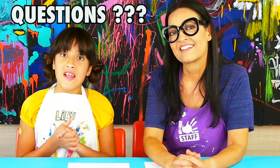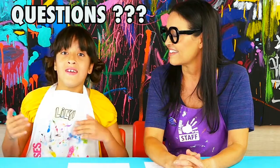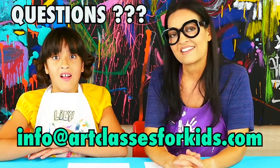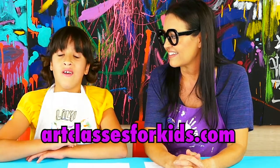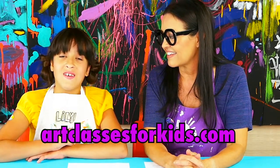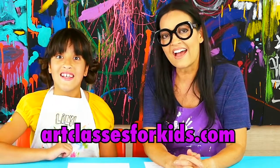I hope this helps answer your questions. If you have any other questions we didn't get to, you can email us at info@artclassesforkids.com, or go to our website and check out the Frequently Asked Questions tab. We can't wait for you to join us so we can make really cool art with you — hope to see you soon!